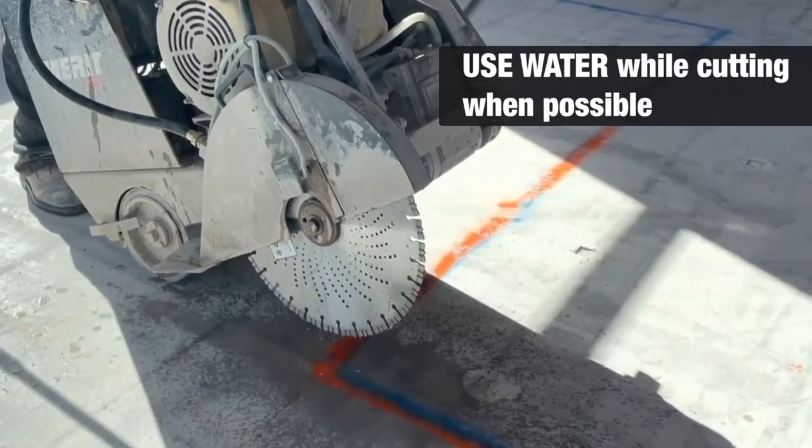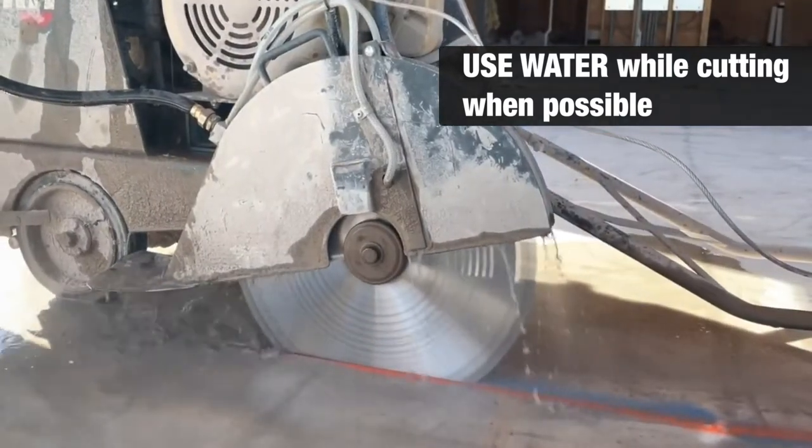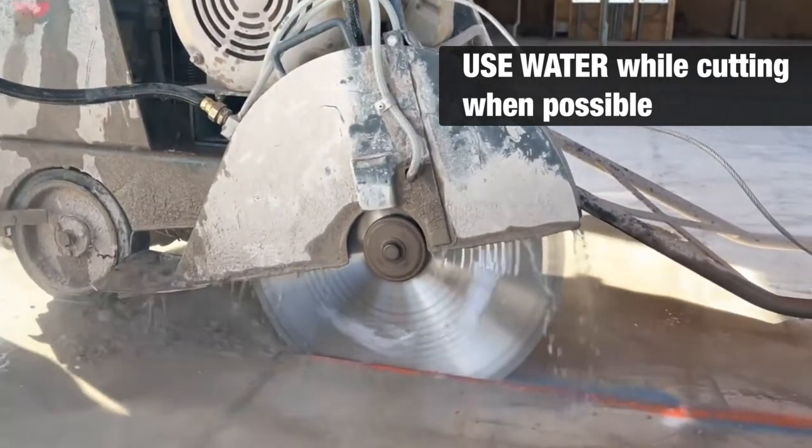When you're using your saw, use water to avoid any silica dust exposure and keep dust to a minimum. Make sure the water flow is free of slurry and both sides of the blade are getting water.